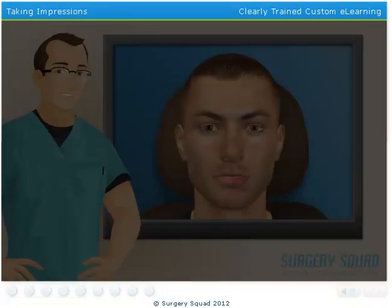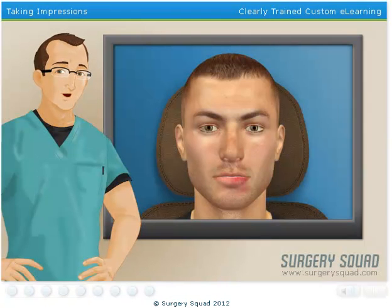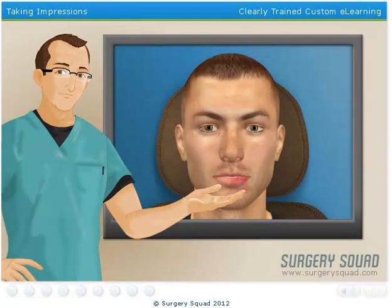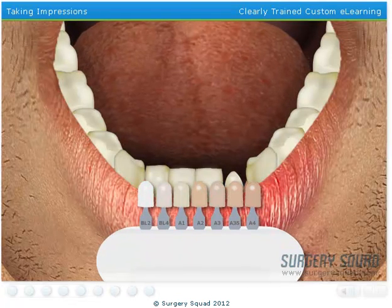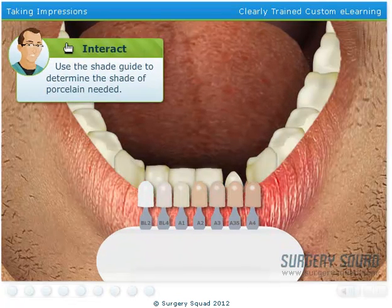Excellent work! My dental assistant just informed me that our patient would like an all-porcelain crown on the tooth. So before we can finish up with them for the day, we need to determine the shade of porcelain that resembles their natural teeth. Can you handle this? Are you color blind? That doesn't match at all — try a different shade.